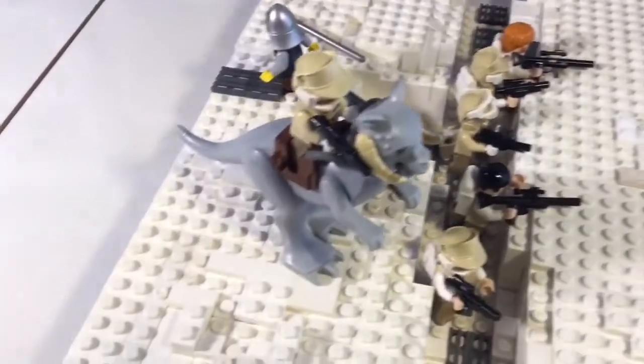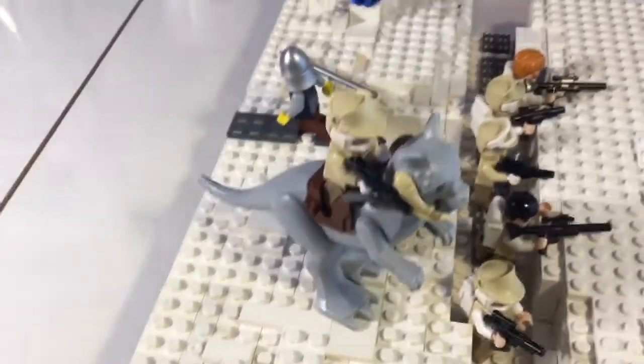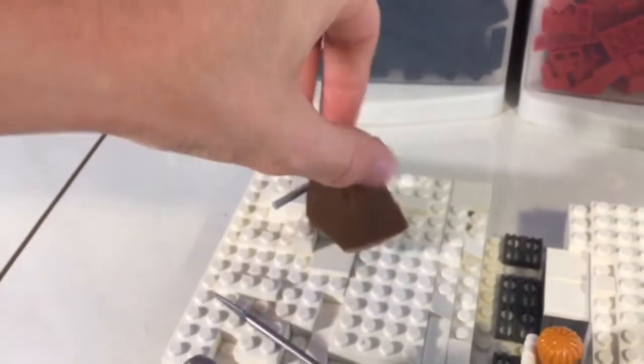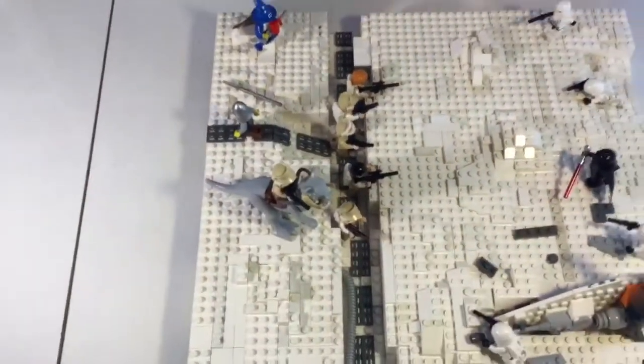Along with the Rebels in the trench, we've got one on a Tauntaun. There's also the guard and the wizard back here. I got him at that angle because I cheated — I used one of those rotating pieces. And so that is that part of the MOC.